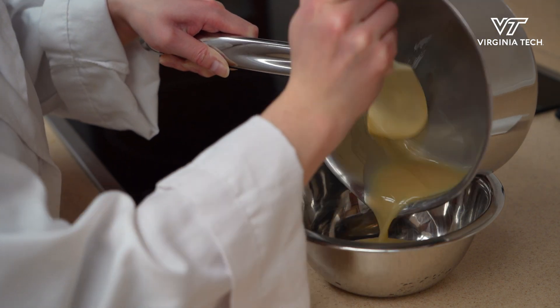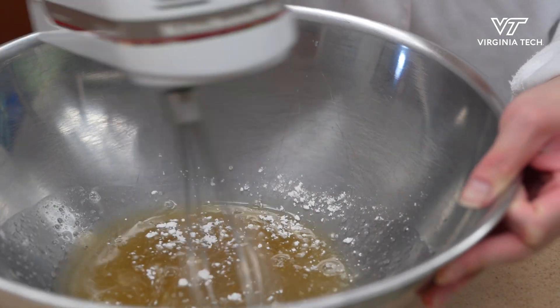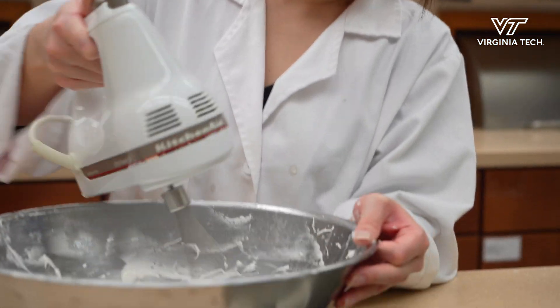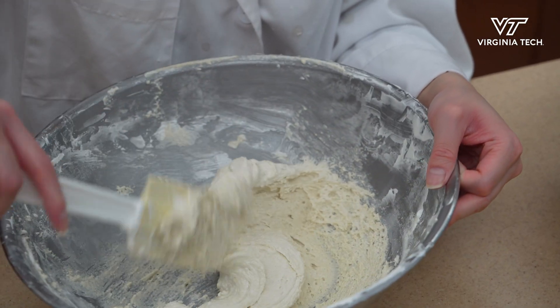So egg whites have polysaccharides, sucrose, and multiple proteins, and saponin is what makes the eggs foam — and that's what comes into play with macarons. So the aquafaba as the vegan substitute has the saponin proteins which foam up.